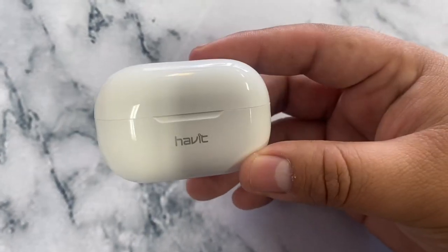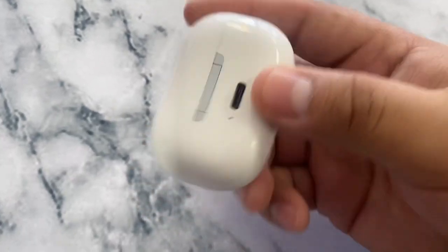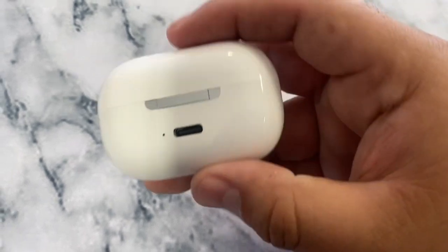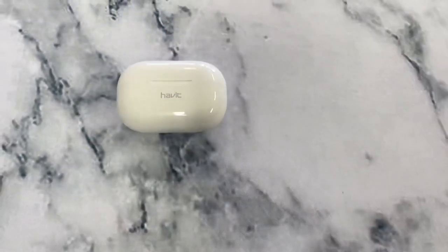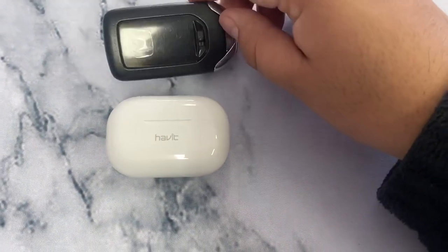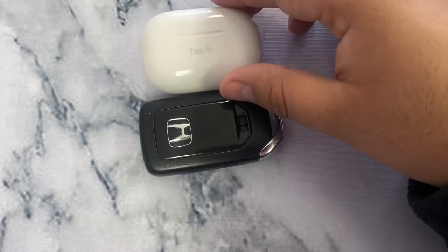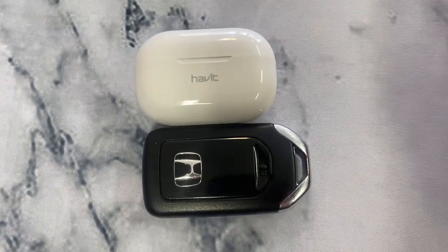Here's the charging case — 'Habit' on the front, Type-C port in the back, and it looks like we have a notification light right here. I really like the size — these are very compact. To give you an idea, I'm comparing them to my Honda key fob and they're about the same size, maybe even a little smaller. Very lightweight.